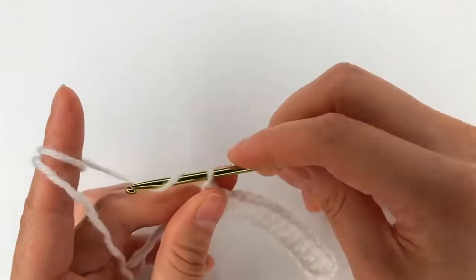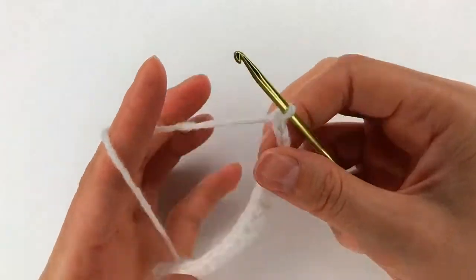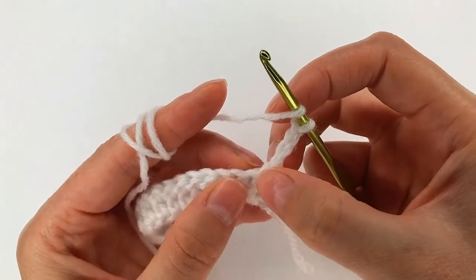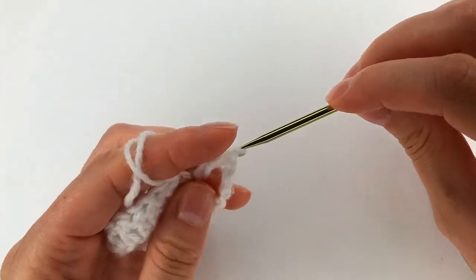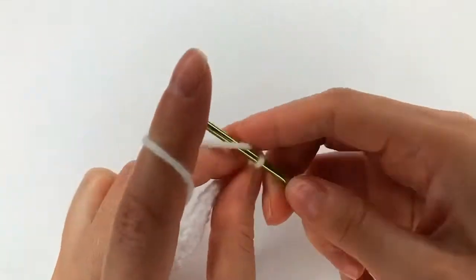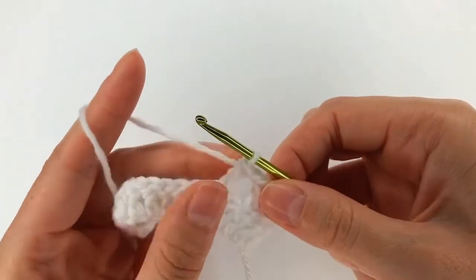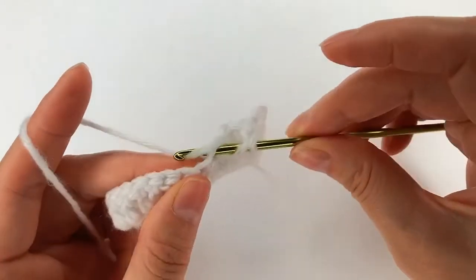For row 2, I chain 4: 1, 2, 3, and 4, then turn. I yarn over, skip 1 and 2, go right here with a double crochet. Now I chain 1, skip 1 stitch, make a double crochet into the next one. Chain 1, skip 1 stitch, double crochet into the next one.